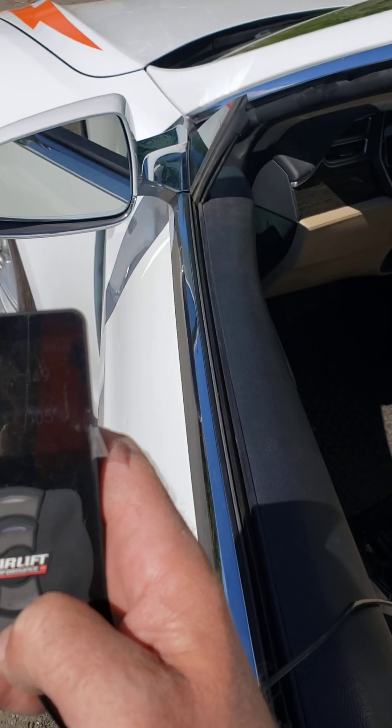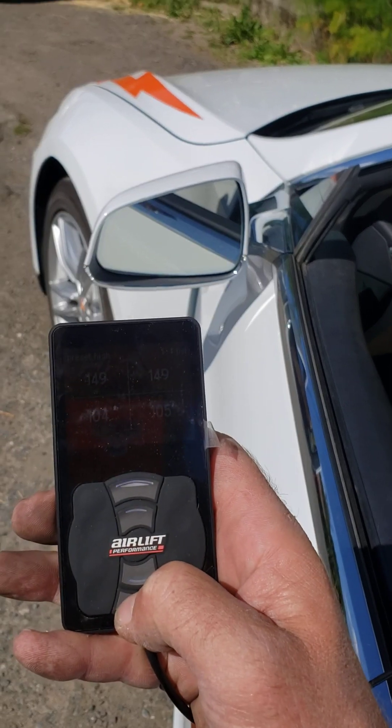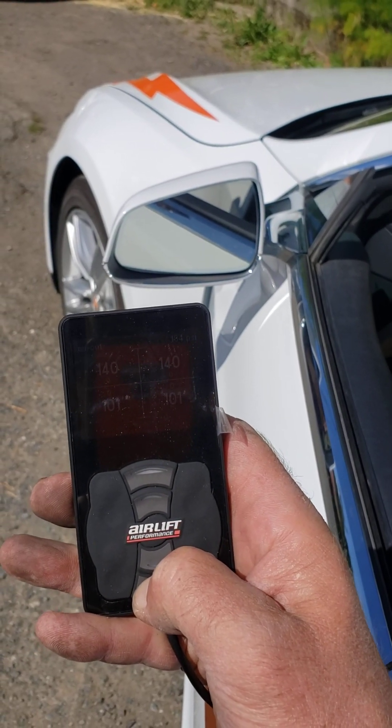Zero. Come on now. Reset high — going to do it. Do I have to hold it down? Oh yeah, there we go.